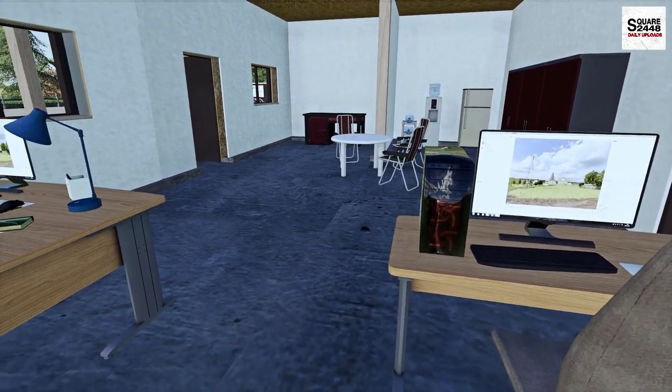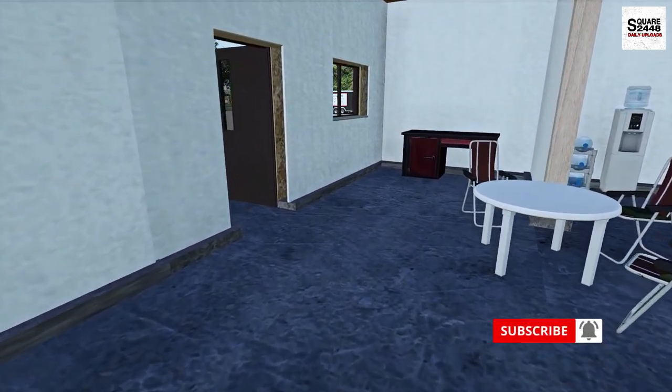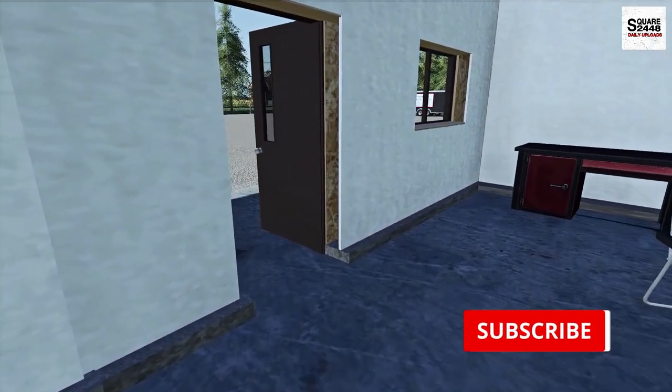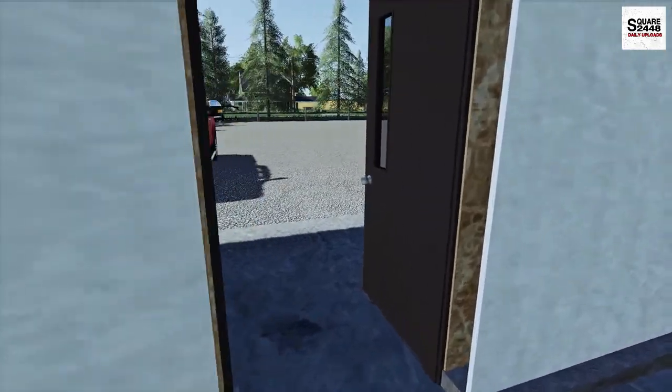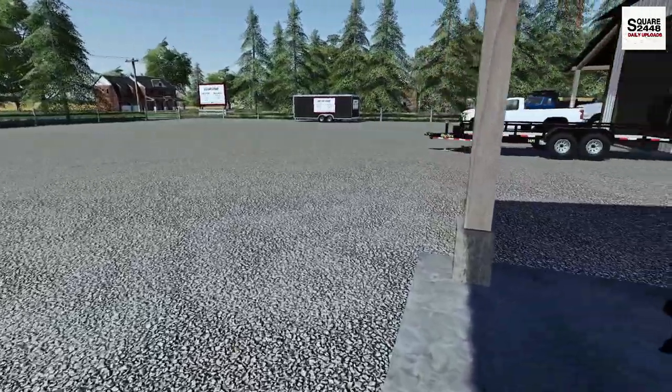That means we have to mow four lawns ourselves, but it should be a pretty fun one because we are first going to be heading over to demo a brand new lawnmower. I've been looking for a lawnmower to buy for probably the last month or so, can't really make up my mind, so this should be a pretty fun one.